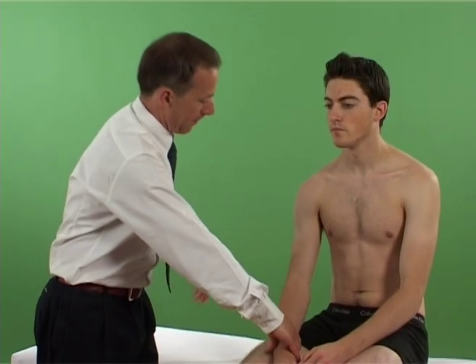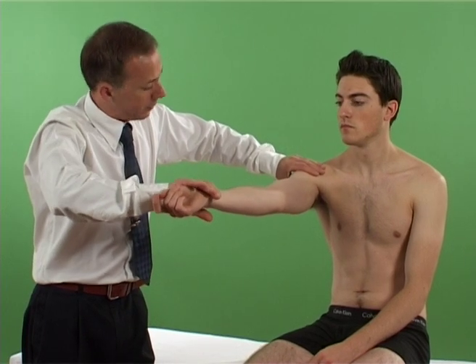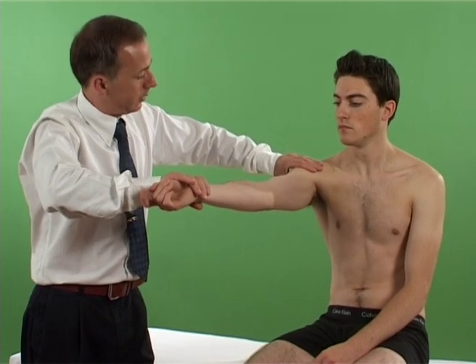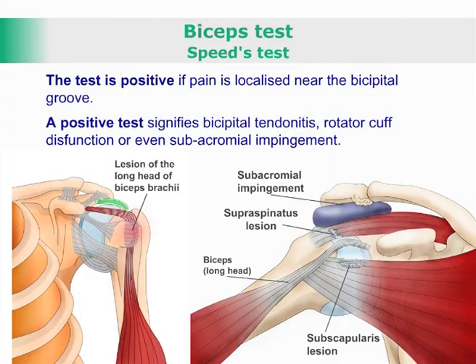The shoulder is flexed and elevated to 90 degrees and held in external rotation. The patient is asked to resist flexion and abduction. The test is positive if pain is localized near the bicipital groove.